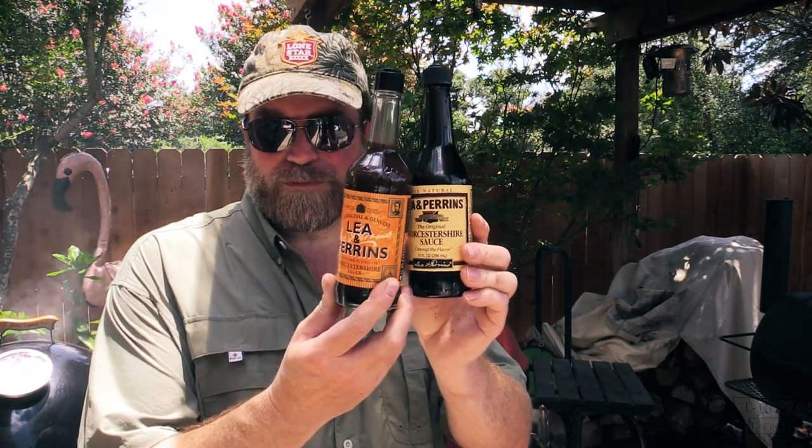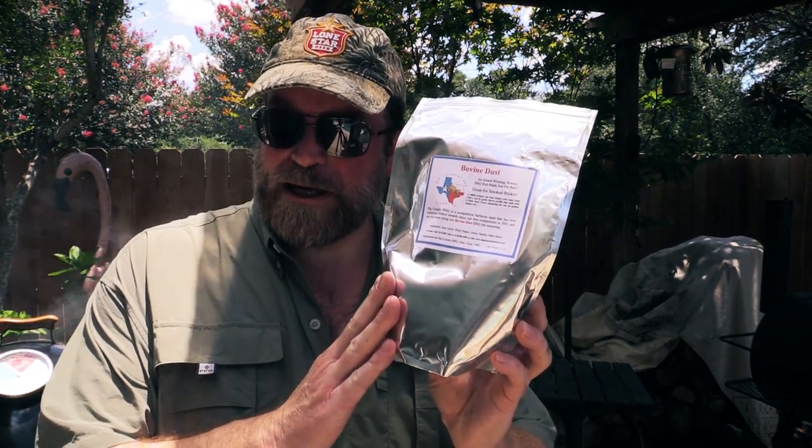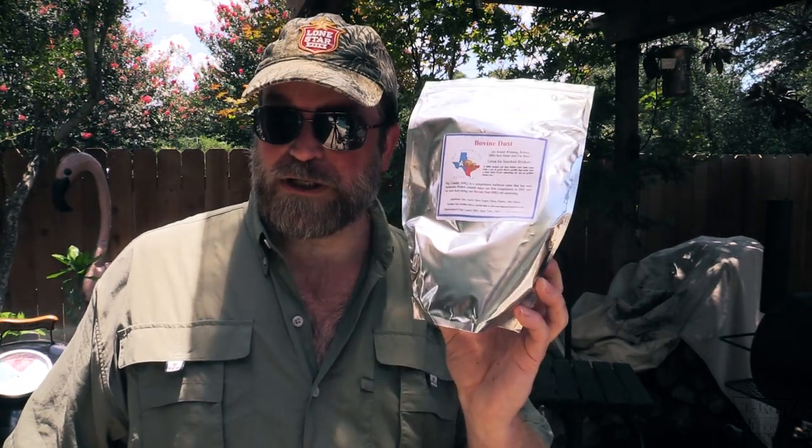Got something else for you. Here in the U.S., this is a regular bottle of Lea & Perrins Worcestershire sauce. My good friend and subscriber Gordon Farmer was kind enough to send me some bottles of Lea & Perrins Worcestershire from England — from the UK. Side-by-side comparison, it looks pretty much the same size bottle. We're going to use some of this on these flanking ribs. Also, this rub is from Big Country Barbecue — a barbecue team out of Allen, Texas. This is their Bovine Dust. I'll put the link down in the description box.